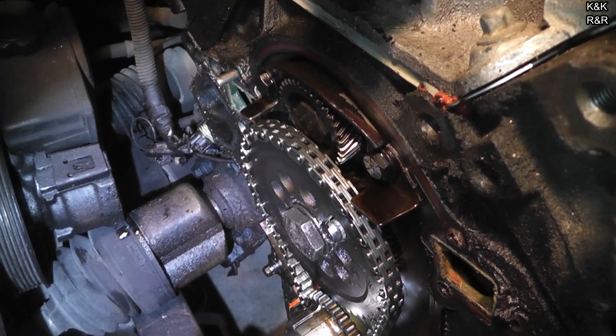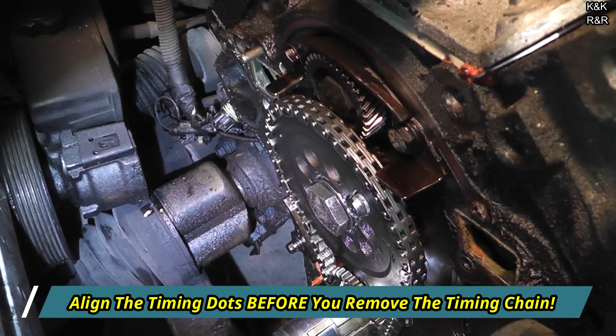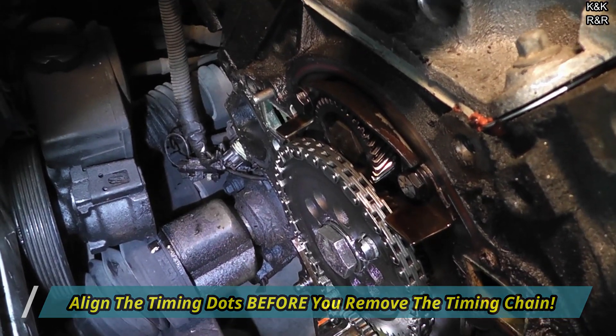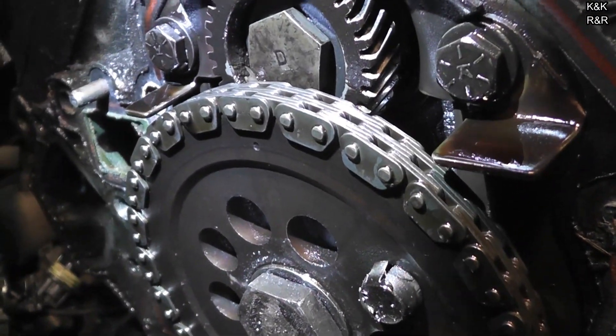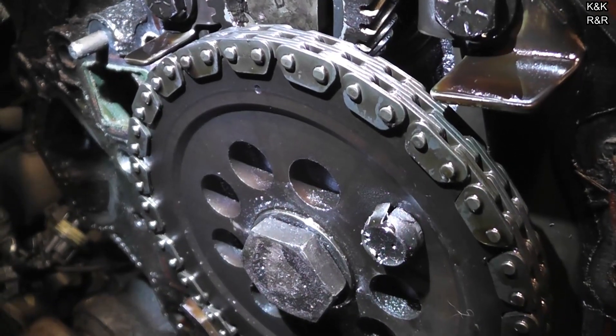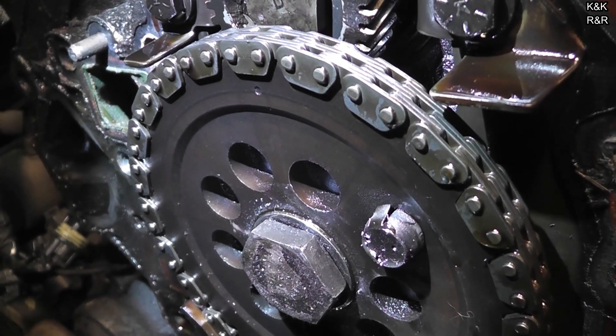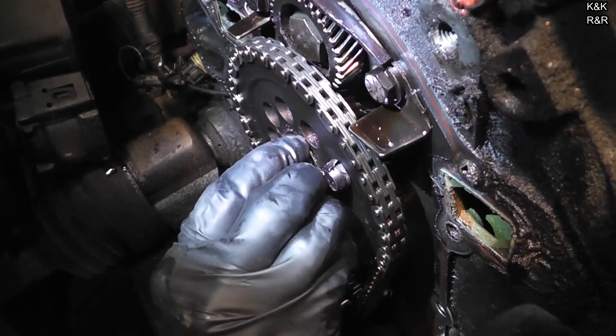Holy crap. So the power tool knocked us out of alignment with our dot. I can see it from here, so we're going to fix that — it's not off by much. That's enough to count though. Makes me happy. As long as it's close, we'll finish lining it up when we put the new chain on.